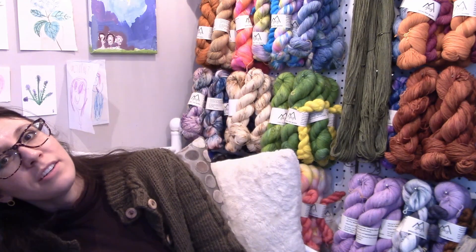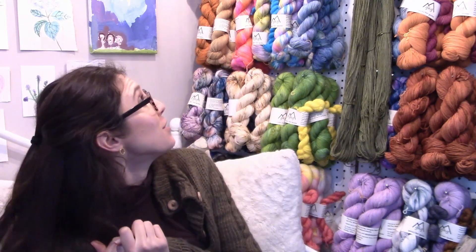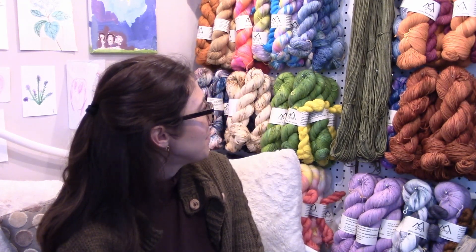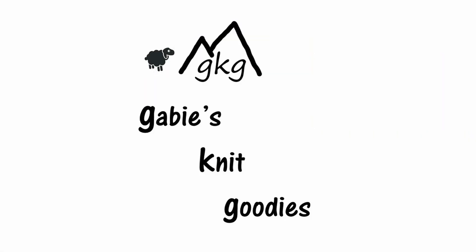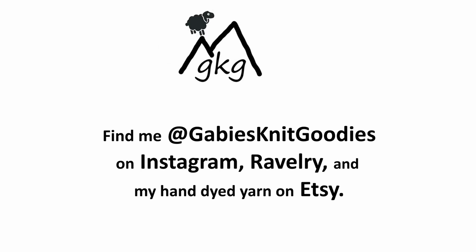I have my hand-dyed yarn — you're welcome to check it out on Etsy. I would love for you guys to do that and see what you think. I guess that's all I have to say for today. I hope you guys are having a wonderful time knitting or crocheting, or just drinking a cup of coffee and relaxing. I hope everyone gets some time to relax — that is my wish for you all, as well as for myself. Have a good day. Bye!